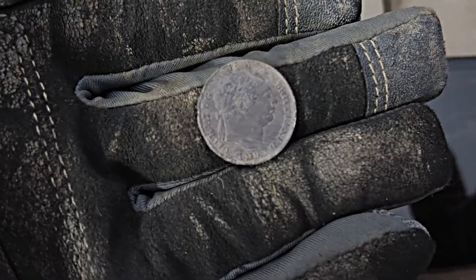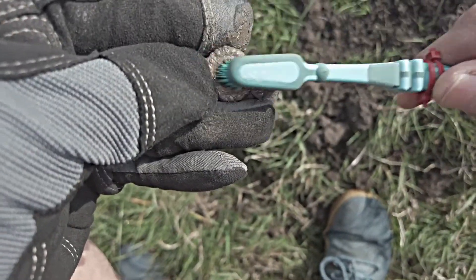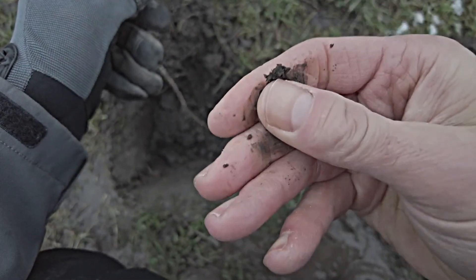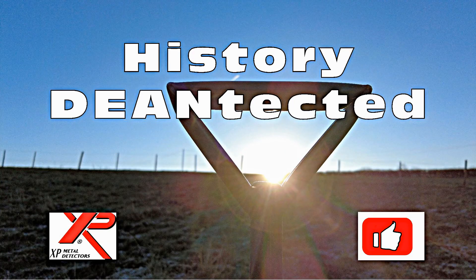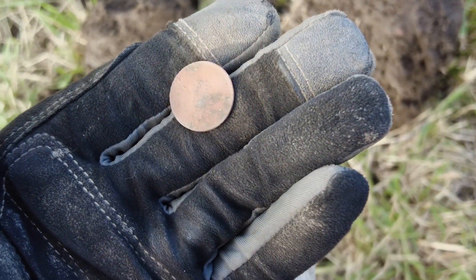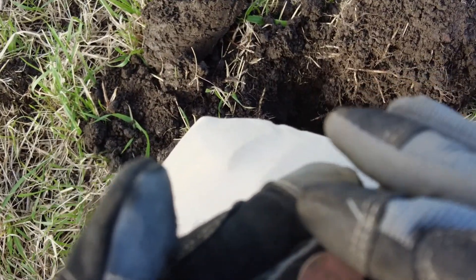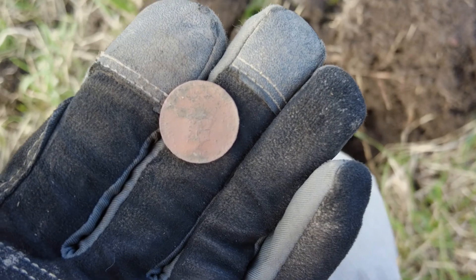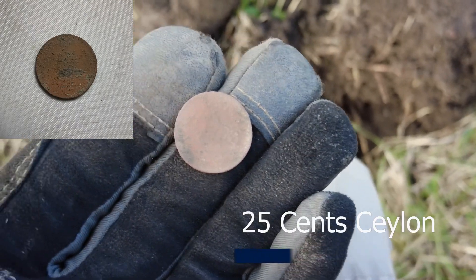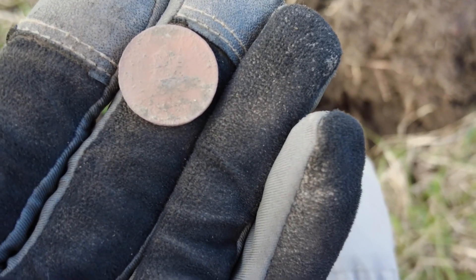My first decent find — I've had a bit of pipe — but this is my second hole. It's a decent signal, quite deep. Not a really super high tone but good enough. I don't know what that is, if I'm honest. I've tried brushing it, I can't get much off it. It's about the size of a farthing but I'm not sure that it is. There's a pattern on one side — I'll get that under the magnifying glass when I get home and show you a picture.